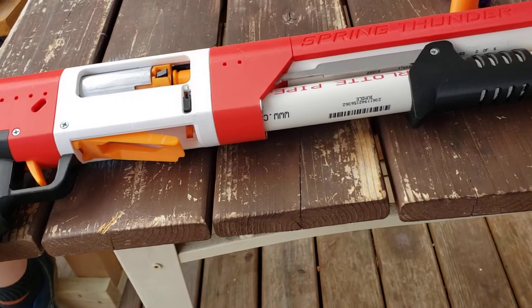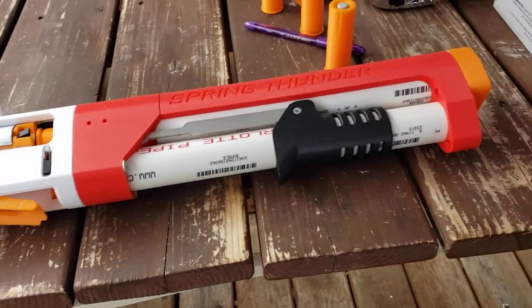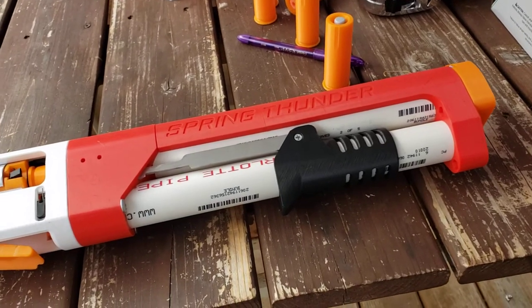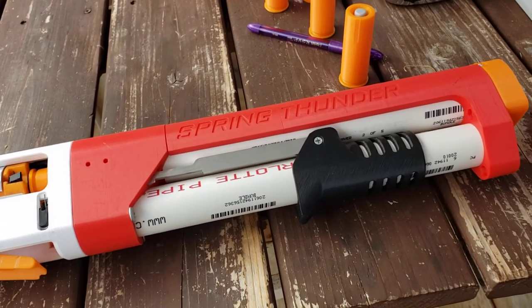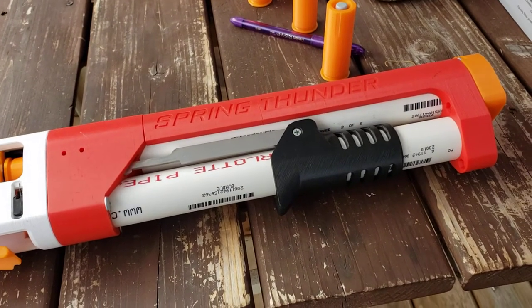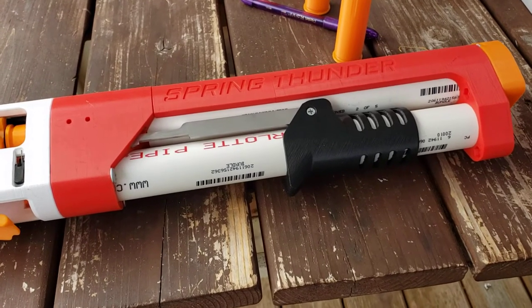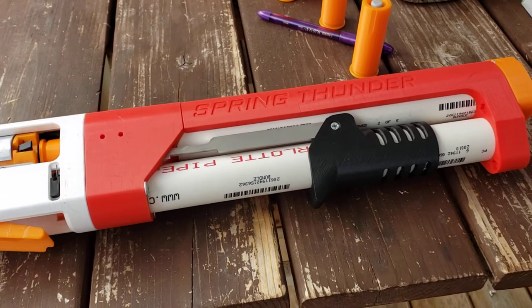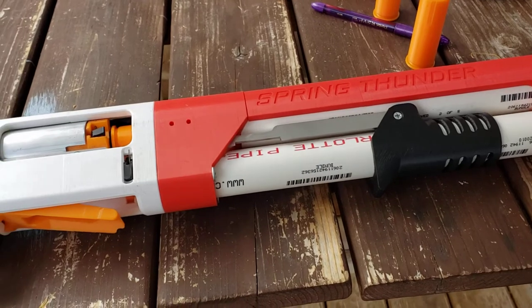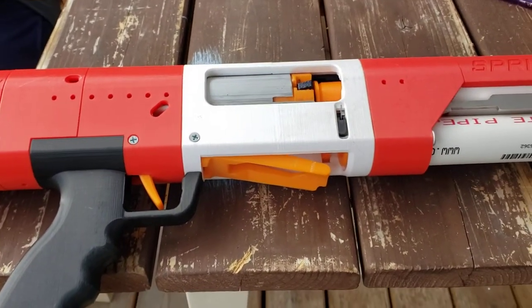Someone was divulging themselves of a few blasters — this was one of them. So we got ourselves into the Spring Thunder ecosystem. We don't know a lot about it, but we're learning. It's been a lot of fun as we've been dealing with a virus of unknown origin in our house, so we've had a little extra time on our hands. We've been doing some projects, and now we've got to mess with this.